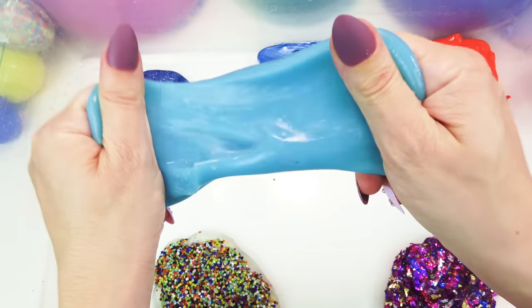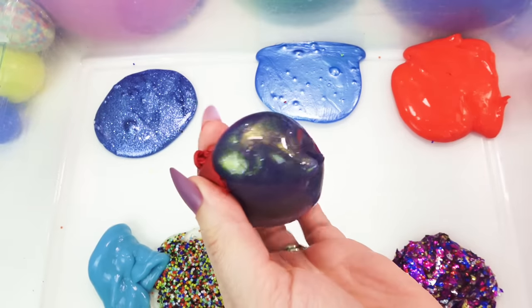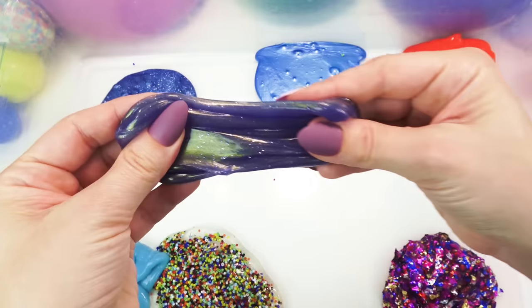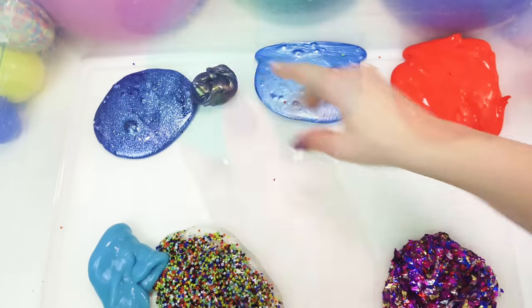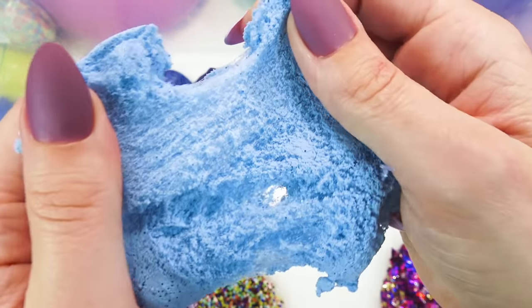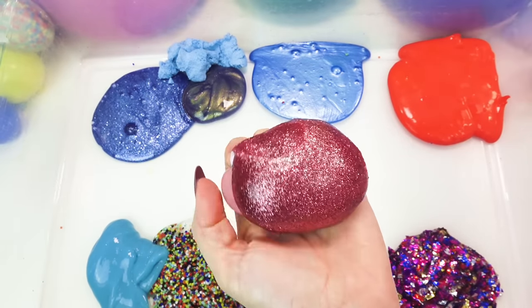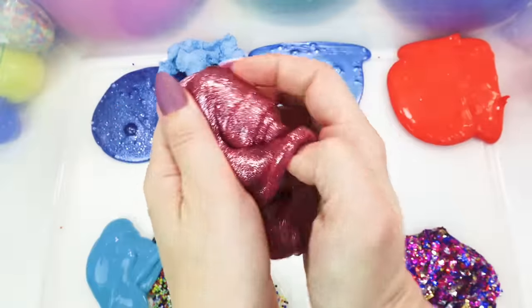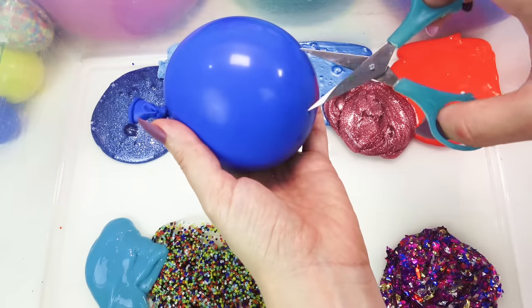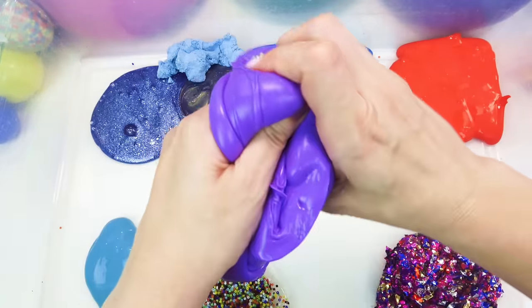That looks suspiciously like my UV color changing slime. Look at that little guy! I think this might have been my smallest one — let's see what's in there! Oh, beautiful galaxy slime! We got some cotton candy slime in here! A little bit of cloud slime goes a long way! That one is super glossy and soft!